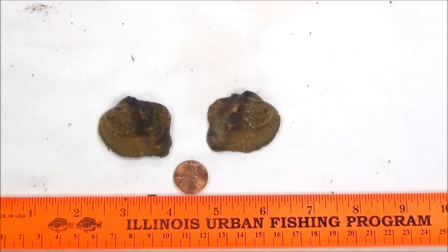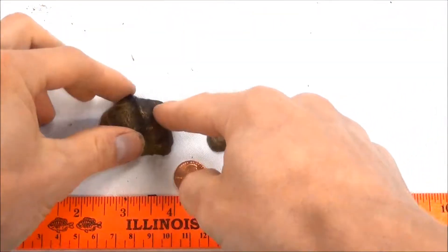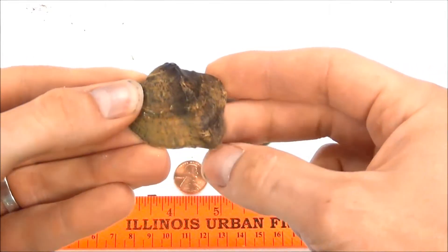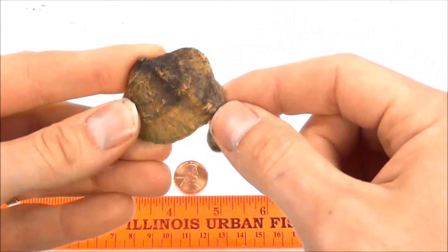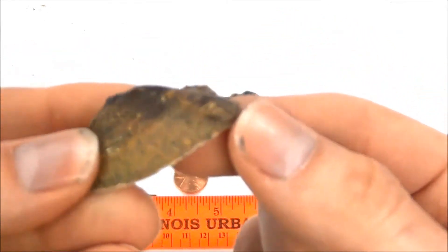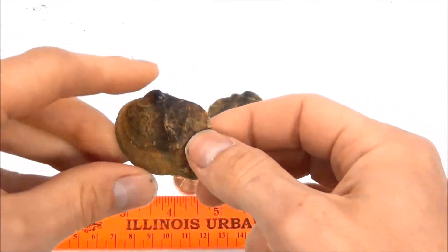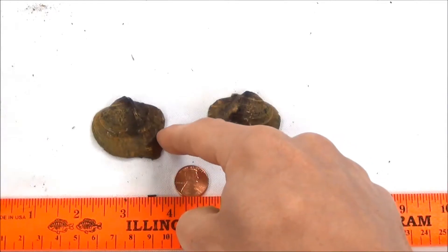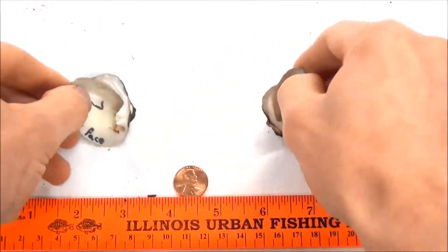Here we have the monkey face mussel. This is given its name from this distinct ridge that it has going from the umbo over to the opposite side, so it has one sharp tall ridge with a few bumps on it. It also has a distinct squared-off side over here with a little depression, so it kind of goes in and out like that.